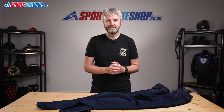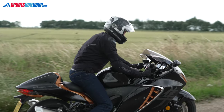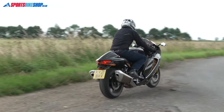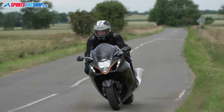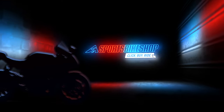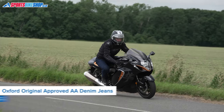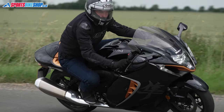Hi I'm Tony, welcome to Sports Bike Shop's video about the Oxford Original Approved AA Denim Jeans. Oxford's Original Approved AA Denim Jeans are single layer denim riding jeans that meet the middle of three levels in the CE protection standard. They cost £119.99 a pair and give a good balance between comfort and protection in my experience, having ridden a few hundred road miles in them.